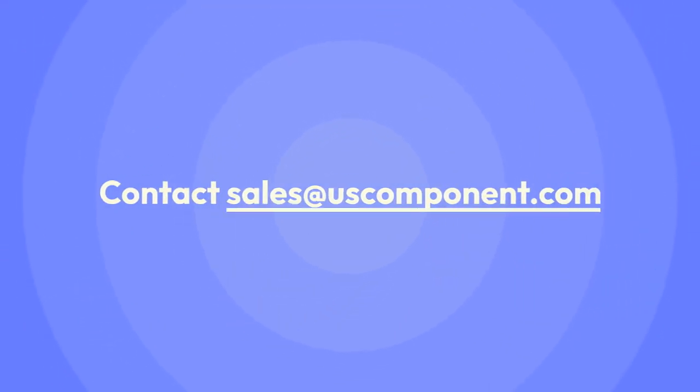Ready to buy the PM150RSA060? Please contact sales at uscomponent.com.